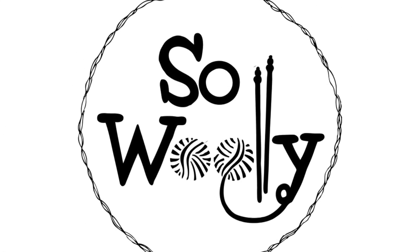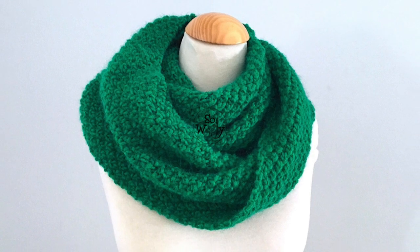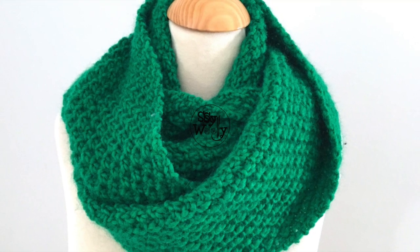Hello my little Woolies, and Happy St. Patrick's Day! In today's tutorial you will learn how to knit an infinite cowl or scarf in Irish moss stitch, step by step.